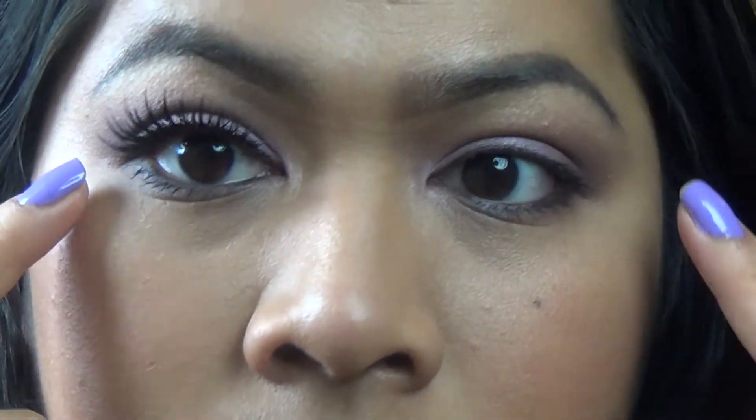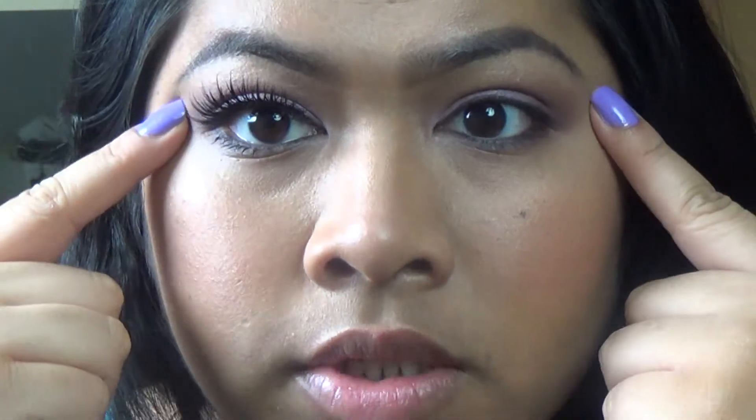Look how much difference it makes — the eyelashes. It makes a really big difference to the look. I think it completes the look and it looks really good. So I'm going to go ahead and apply eyelashes to the other eye.